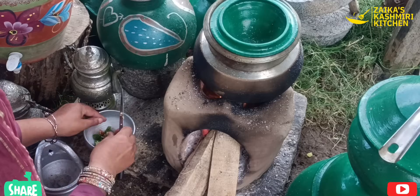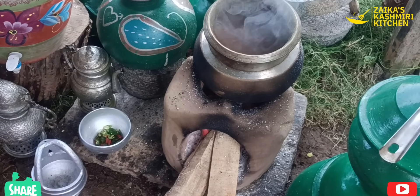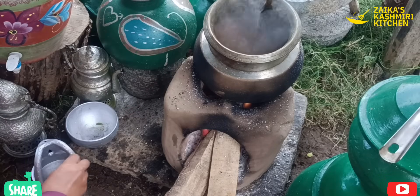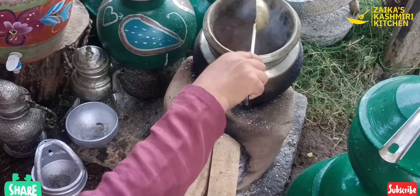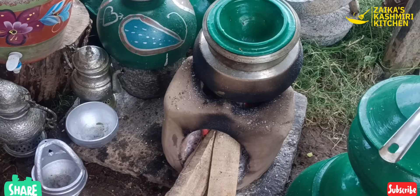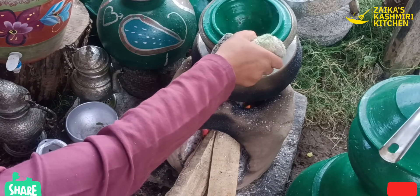I am going to put it in the same way. The water is also very good — this is the water. We have a lot of water.